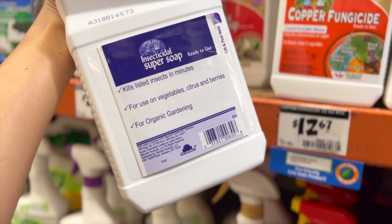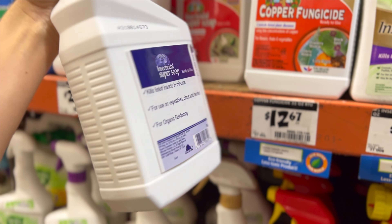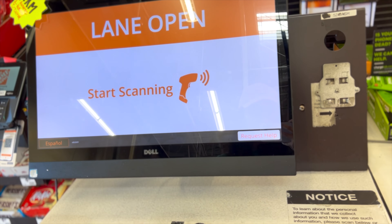I can make homemade insecticidal soap sprays with dishwashing detergent, but I wouldn't be able to make this type of insecticidal soap with spinosad, so I feel like I should get this.